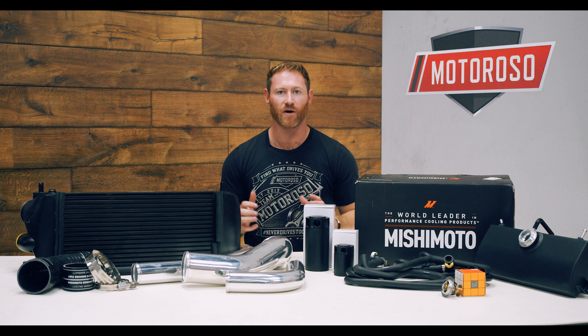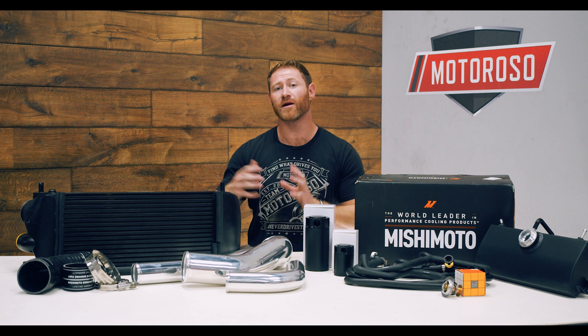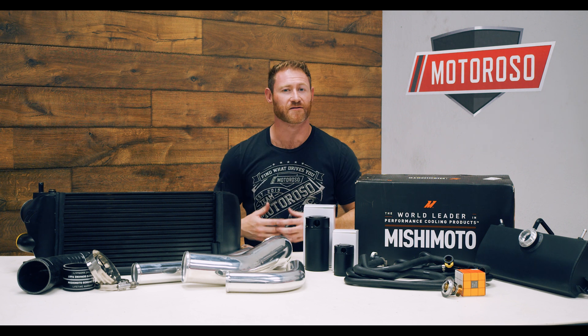We're about ready to tune, but we did some data logging using our SCT X4 and our new SCT LiveWire data monitor, and it looks like our intake temps were way too high for us to push any serious power. These turbos are capable of over 500 wheel horsepower and we want to push to around 450 — good solid reliable power — but with those intake temps we were going to have a problem.